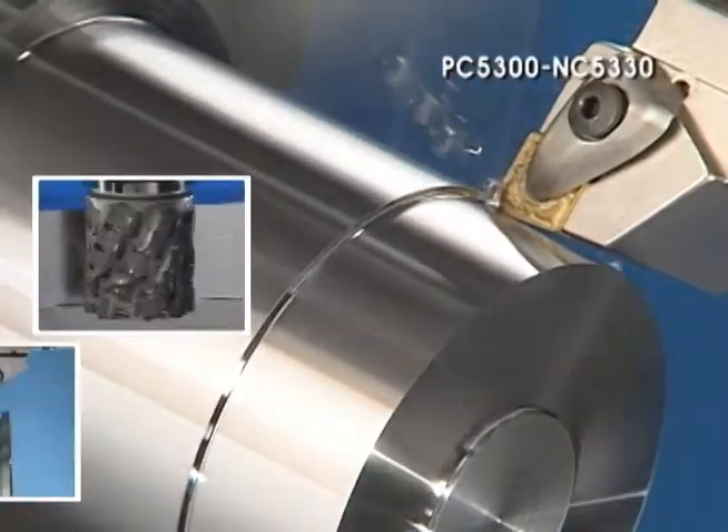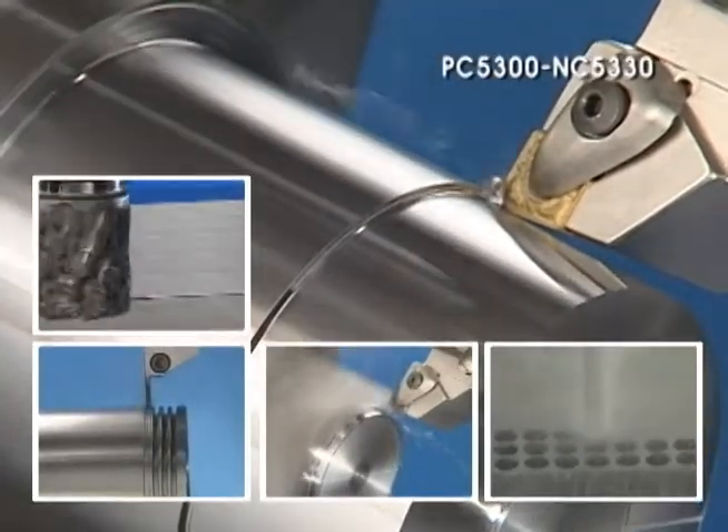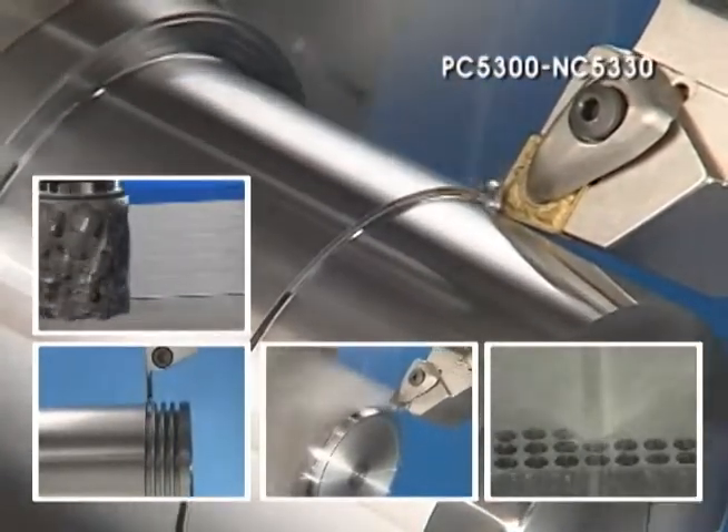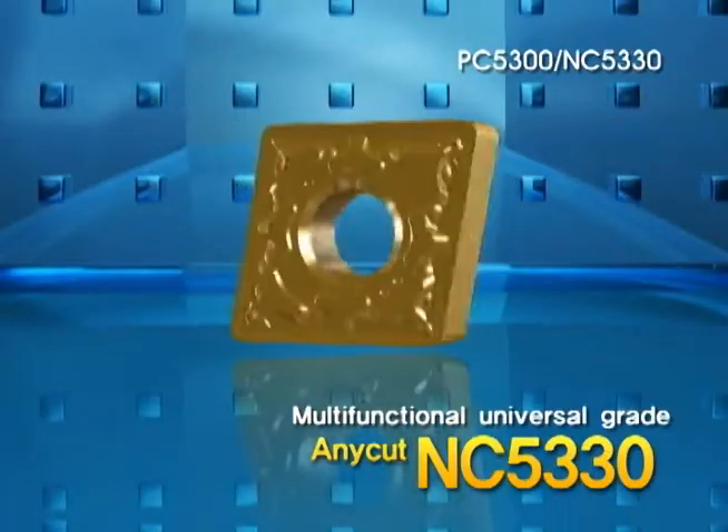Our Universal Grade is not only for turning and milling, but also grooving, slotting and drilling. Corloy's Universal Grade Series Anycut for Steel, Cast Iron and Stainless Steel: PC5300 and NC5330.